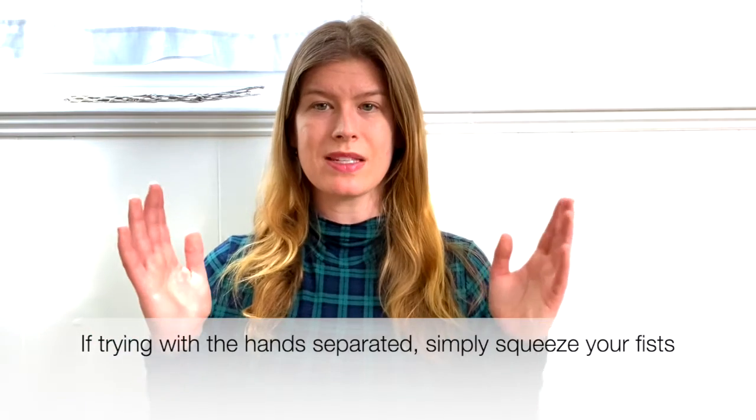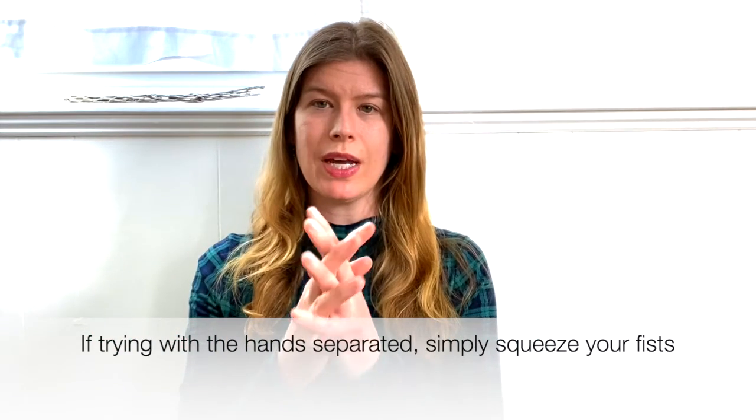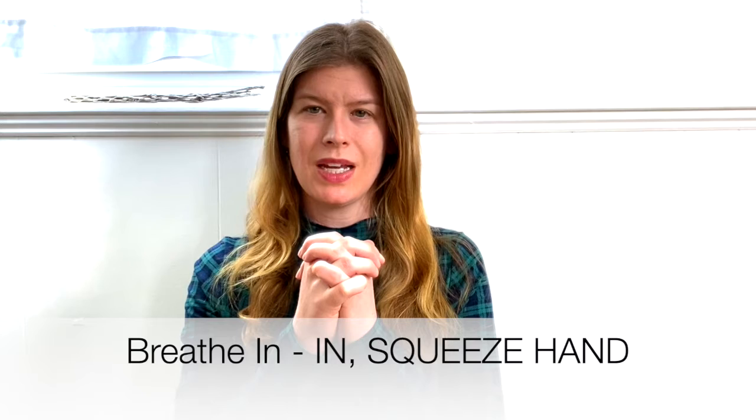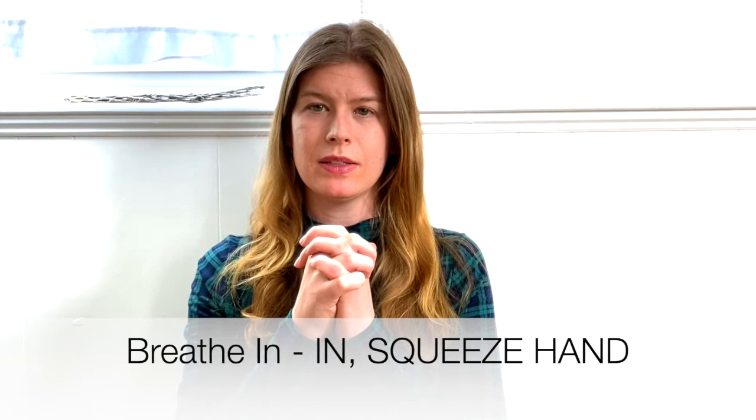Notice what that feels like, focusing your attention on your breath and the thoughts about counting. If you're feeling really wiggly, you can add on another layer of awareness. You might take your hands separately, or you might hold your hands together with fingers interlaced. This time, we'll breathe in, think 'in,' and squeeze the right hand gently.